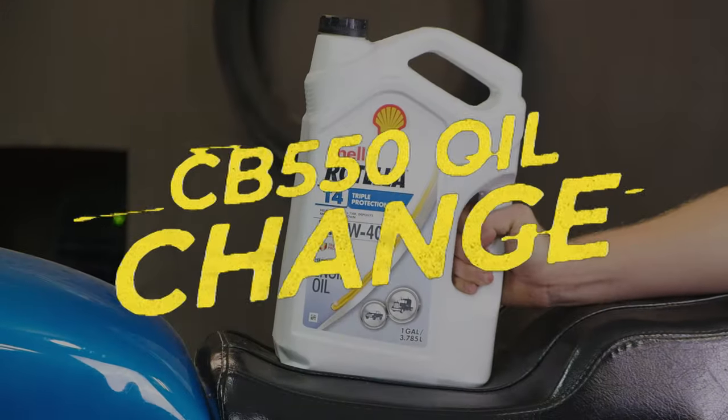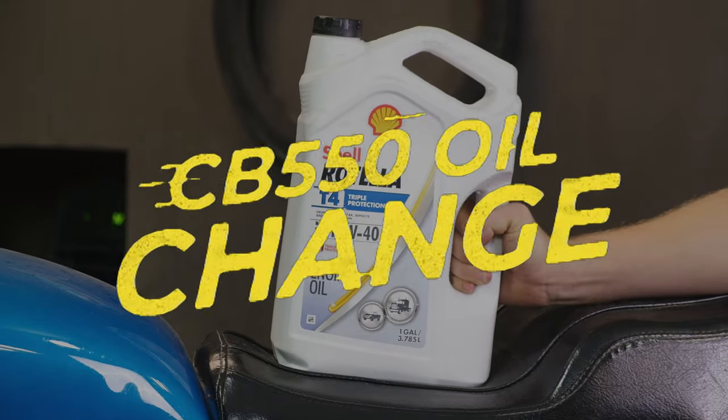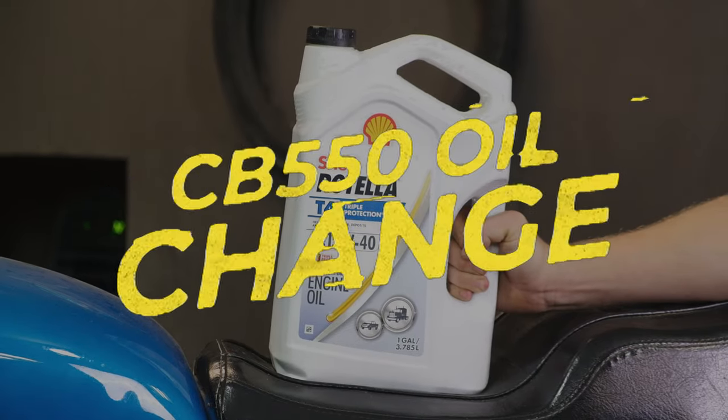Hey everybody, this is Caleb with Common Motor, and today we're going to show you how to change the oil and oil filter on your CB500 and CB550 four-cylinder motorcycles.